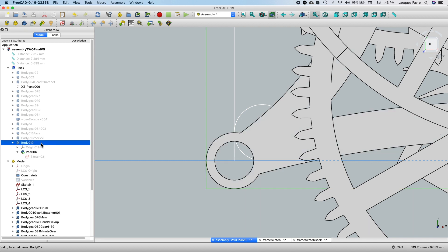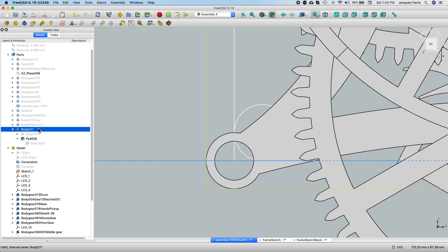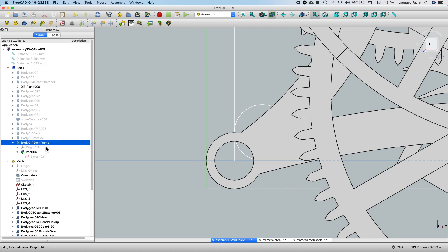It's this one here. I'm going to rename it so I'll keep track. Now I have my back frame in the parts — the list of all the parts.